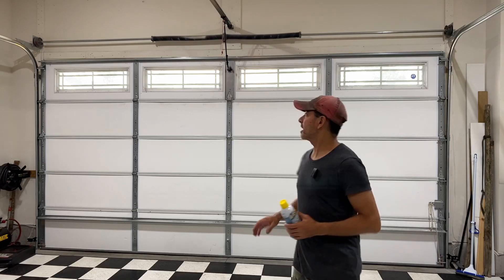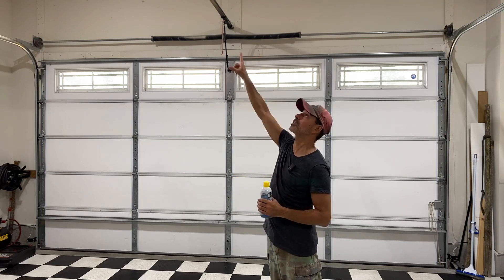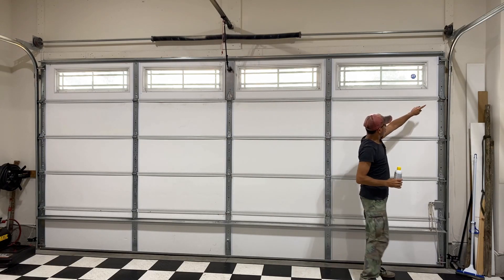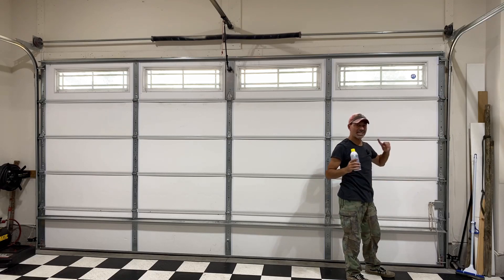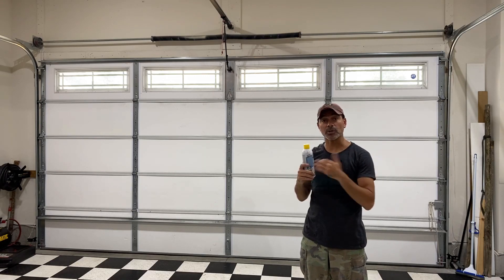So the areas that we're going to be hitting: you have this main spring across the top — we're going to lubricate that. You also have this track right here; a lot of times you'll get noise off of that, so we'll lubricate where that slides on that piece. Then on the sides we have all these rollers — one, two, three, four, five, six rollers on each side. We'll lubricate those where they roll, maybe even put a little bit extra in the track area, and that should take care of it.